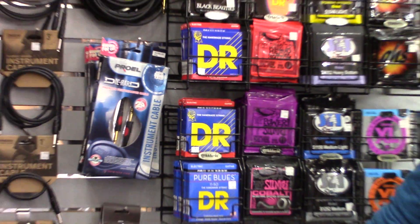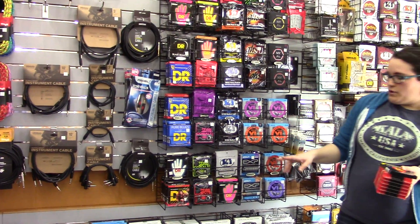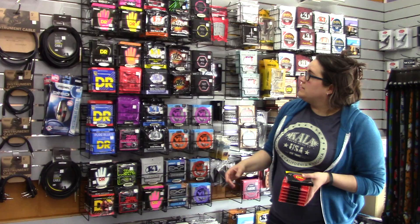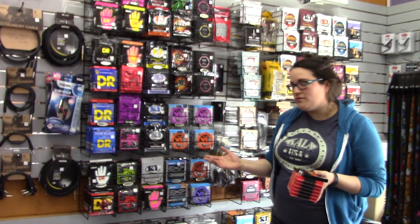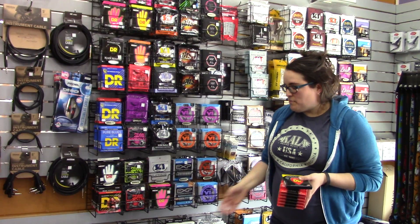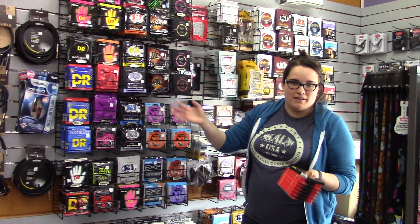We do have the Dimebag Signature Strings back in stock in both the 9 to 46 and 10 to 52. And I think that's everything with the new strings. — Did I miss any? — No, just the bass ones, but it's all good. Bass strings are awesome — they make really good bass strings. Victor Wooten is an artist of theirs, and we all love him.